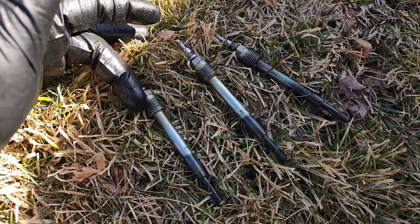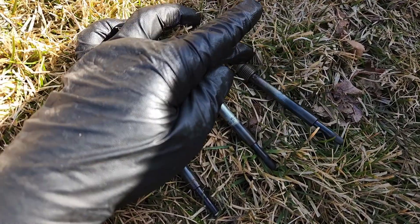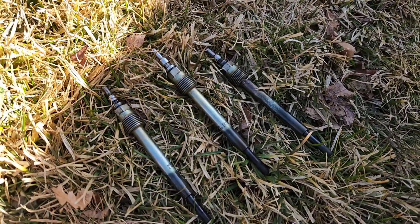Cylinders seven, five, three are out. Number seven looks kind of beat up. Is that bad? I don't know.